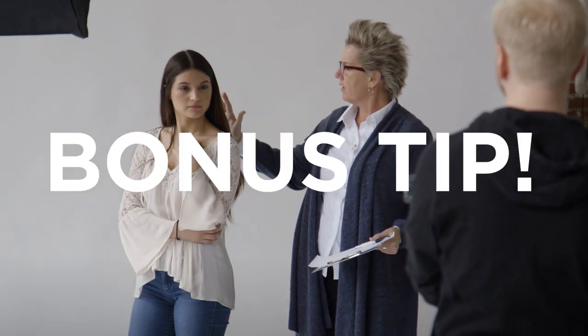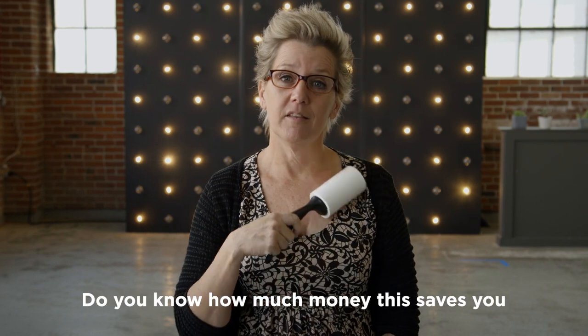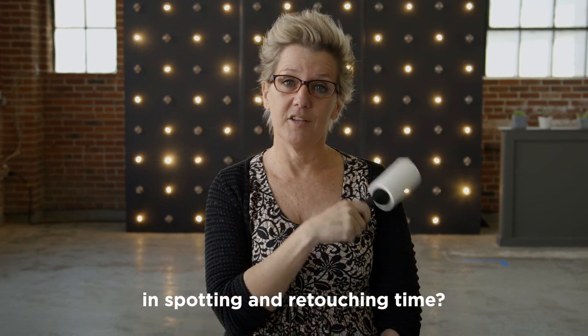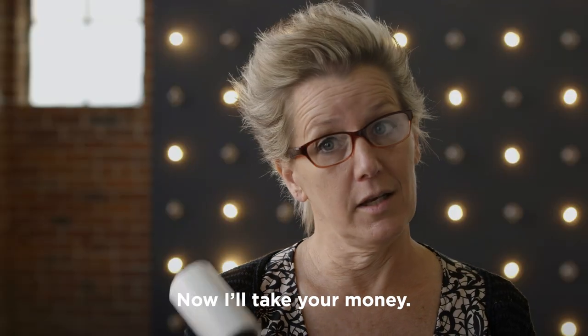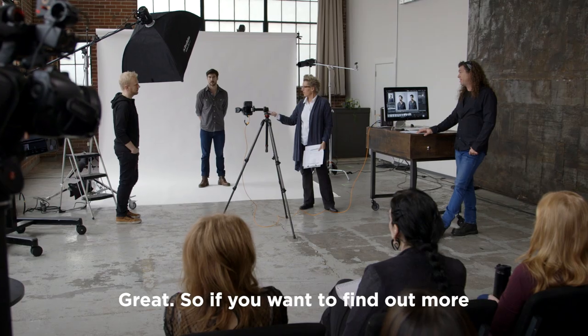I have one more bonus for you — the best $2.99 you can ever spend. Do you know how much money this saves you in spotting and retouching time? Really, $2.99 — there's an hour of retouching right there.